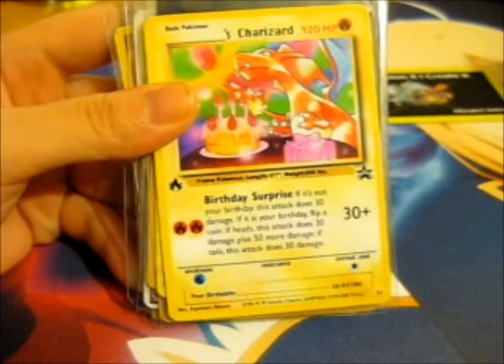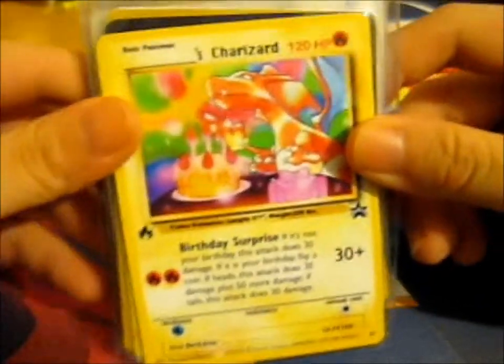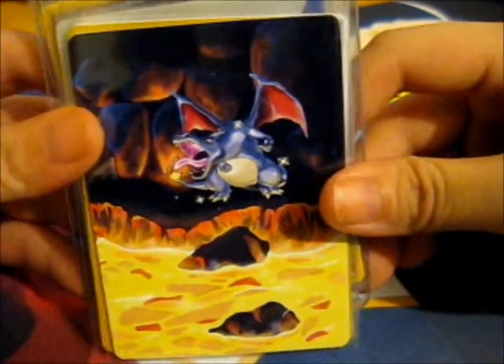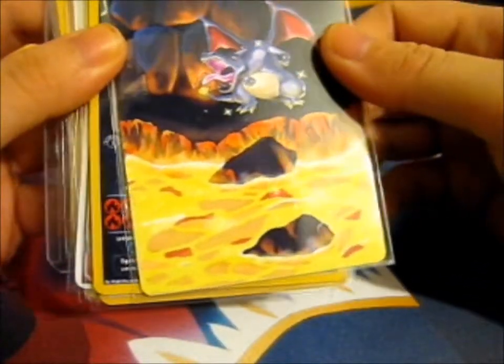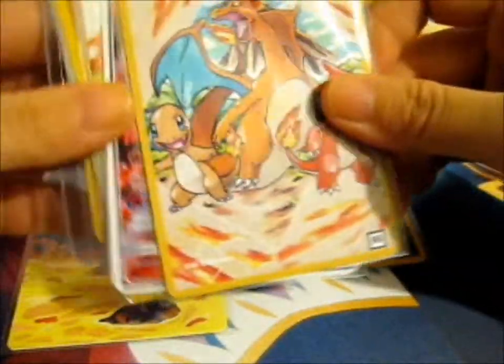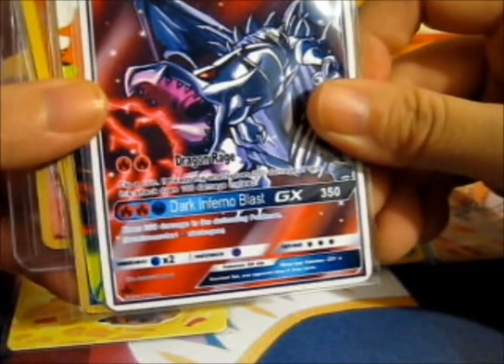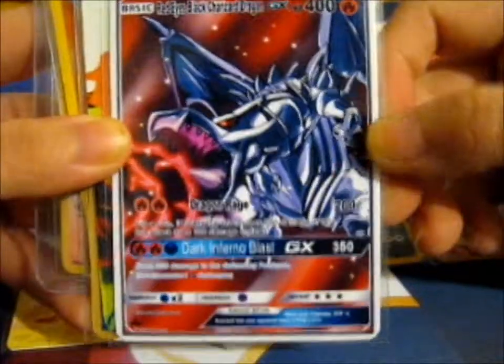These are the selection of custom charm arts that he's made. First up we've got Blank's Charizard with a birthday theme. Next up we've got a shiny Charizard, extended art style. Then another shiny Charizard. We've got a Charizard with the evolution chain, which is pretty cool. And we have a Red Eyes Black Charizard Dragon — that's a crossover with Yu-Gi-Oh, which is awesome.